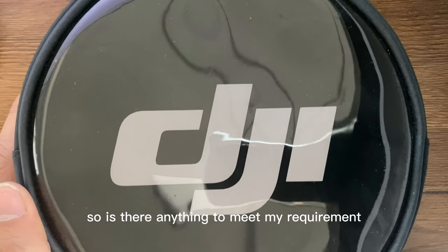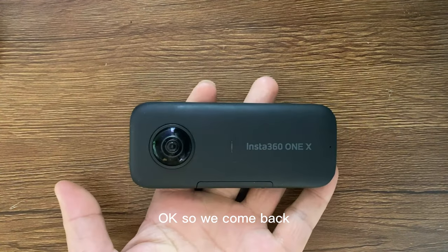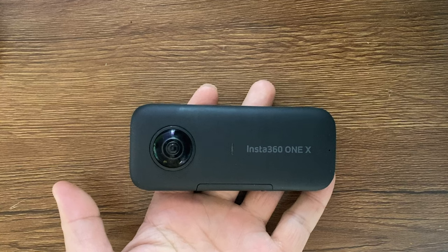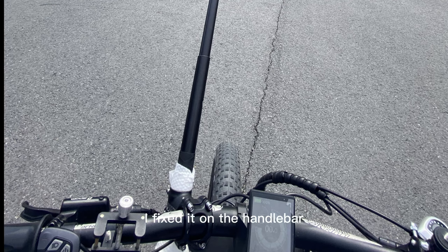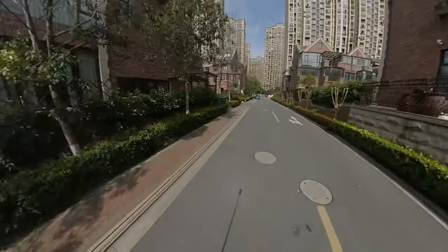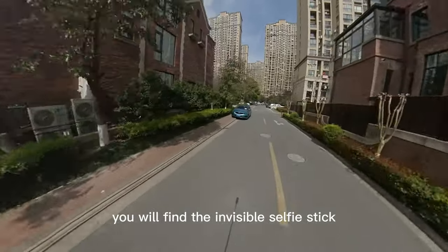So is there anything to meet my requirement? Here it is — the Insta360 ONE X. I started using this camera for like 10 minutes and decided to take it. I fixed it on the handlebar. Now let's take a look at what's going on with my eBike Ace. We start from home. From the shadow, you will find the invisible selfie stick.